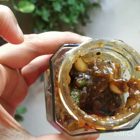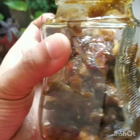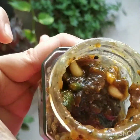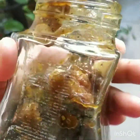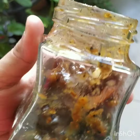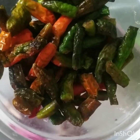Hey guys, welcome back to my channel. I'm Tasfiyah from Testia by Tasfiyah. I have a recipe — this is a recipe that is good to know. If you don't know it, please let me know in the comments. Let's start.